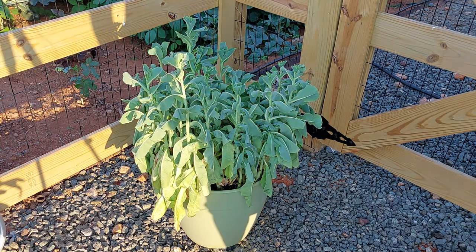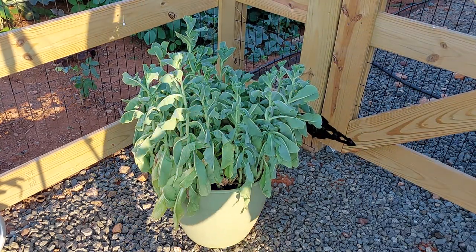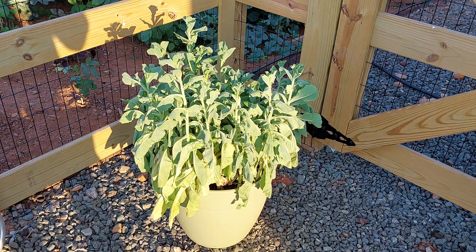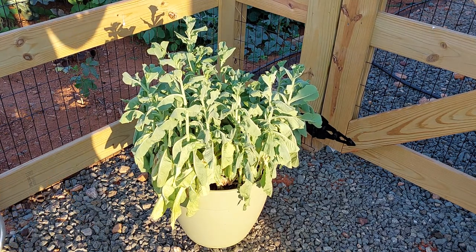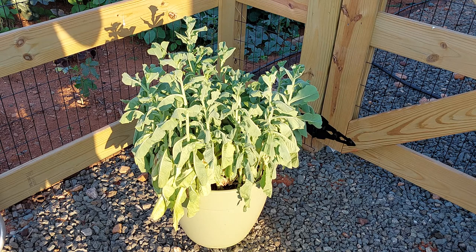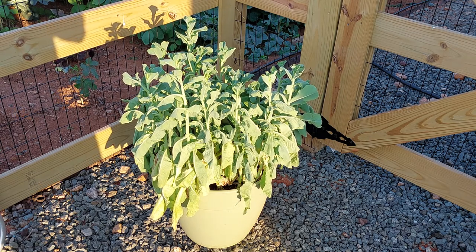This lettuce here, you can obviously see that it's wilted, but it's bolted. It's already started to send up shoots for a couple of weeks and it's getting ready to flower. If you want to collect your lettuce seed, you would continue that process — it would eventually flower, get pollinated, dry up, and then you could collect the seeds.